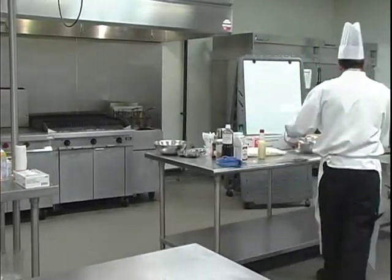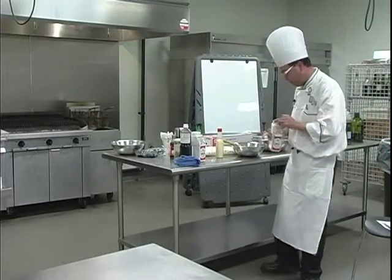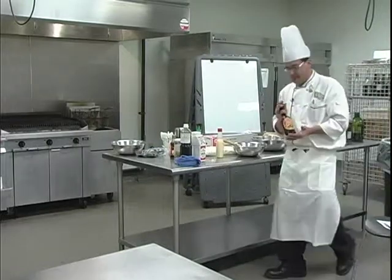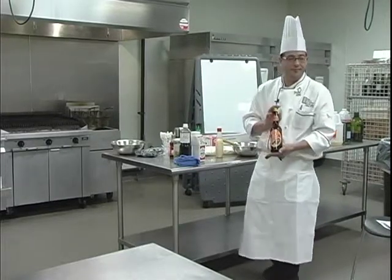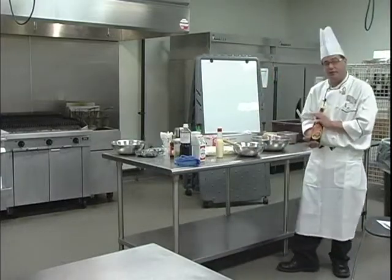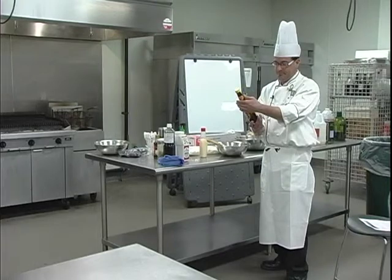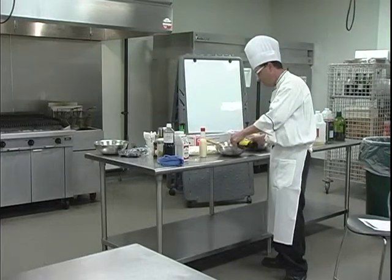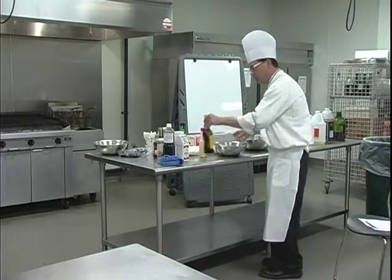I've got an assortment of other ingredients up here. I'm going to crank it up another notch with some red pepper flakes — a pinch of those. I have some sweetened soy sauce, which this is labeled soy ketchup, spelled K-E-C-A-P. It's a reduced soy sauce, so it's really pungent in salt, and it's reduced with sugar — in this case I think it's molasses. This particular brand also has some barbecue spices in it. I'm going to throw about three tablespoons of that in there.